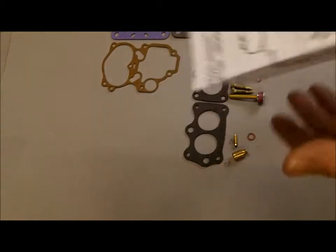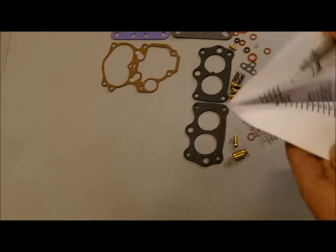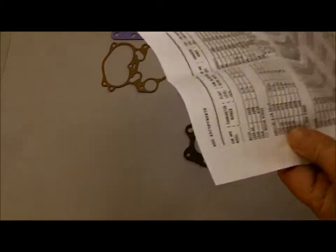It comes with an instruction sheet with an exploded view and parts list. There are some comments on there about trimming if you need to, and there is your adjustment data in the back.